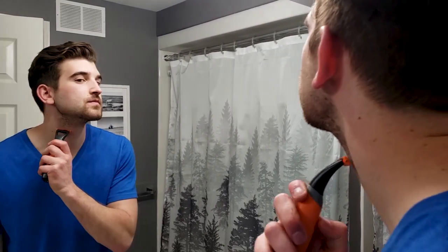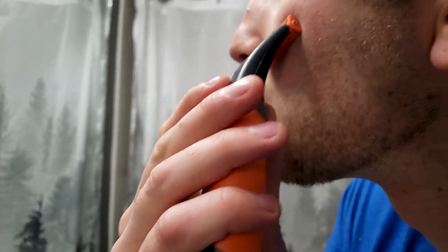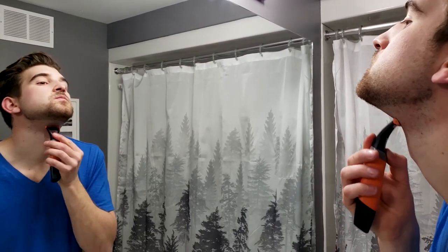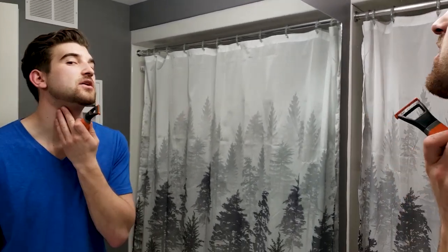I'm pretty happy with that — it didn't nick at all. Now we're going to cut with nothing on the ends to make a nice clean cut and see how that turns out. For cutting it on bare skin, it does a pretty good job. The hair is not completely shaven off, but it's pretty good.